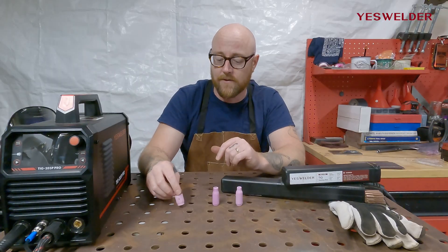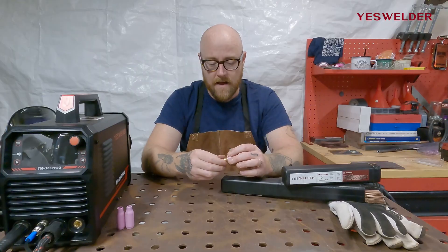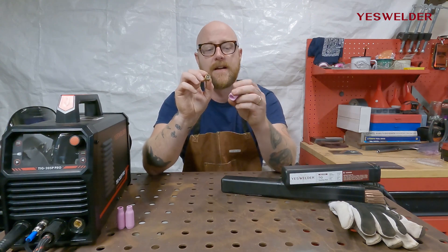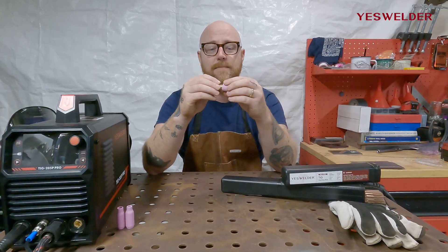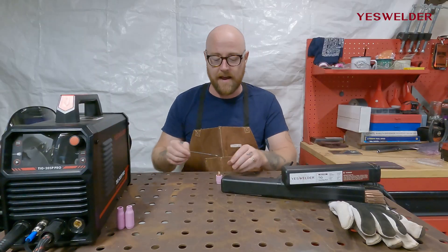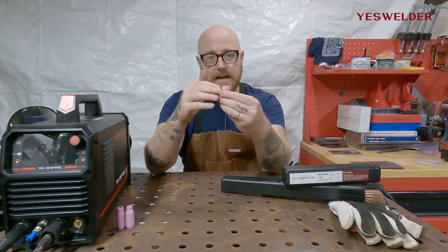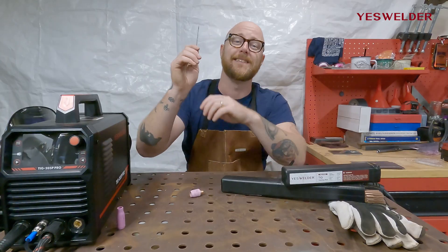Another option I really like are gas lenses. A gas lens sets aside the traditional cup and directs the gas differently through the torch — in a more streamlined and efficient manner — to ensure the best possible gas coverage. Gas lenses come with a bigger size cup typically, but because the gas coverage is so efficient and smooth you can have a lot more stick out — meaning more tungsten extending past the cup. With a gas lens you can still get into tight corners and it also adds to visibility. It's a lot easier to see the arc with a gas lens and longer stick out than with a small traditional cup and minimal stick out. Choosing the right cup is essential to a quality TIG weld.